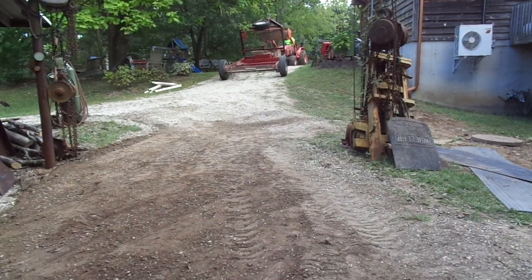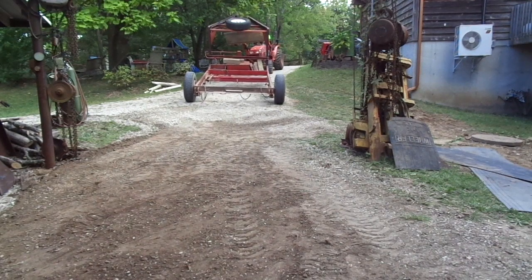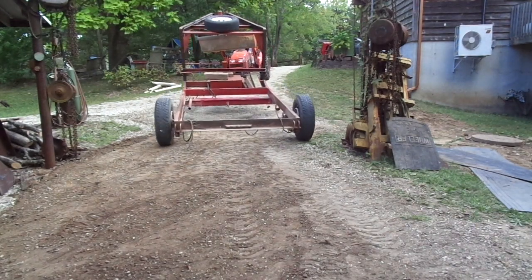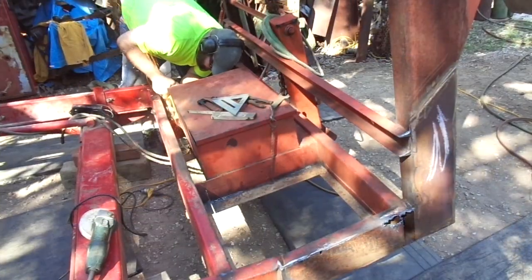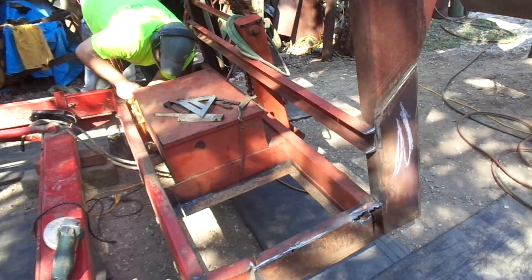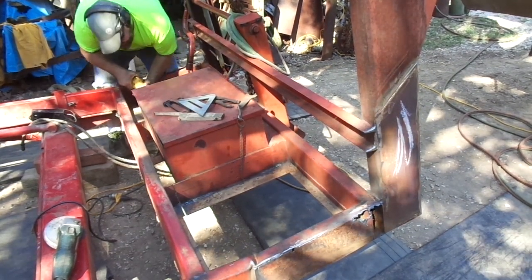Well, my son got done doing what he was doing this morning and came over to give me a hand here just in time to grade out this area where we're going to be working — to go ahead and set the framework back in place so we can get started on cutting that gooseneck off and repairing the frame. Apologize for the jerky camera, but trying to do multiple things at once.